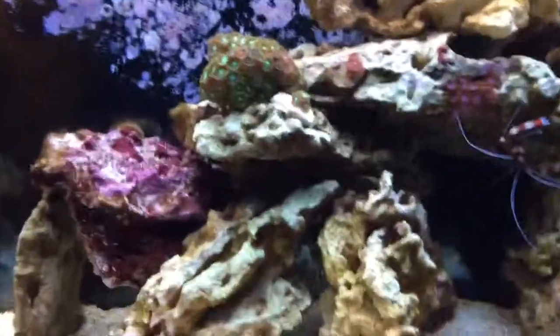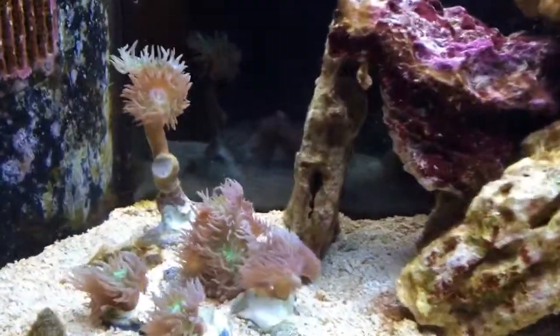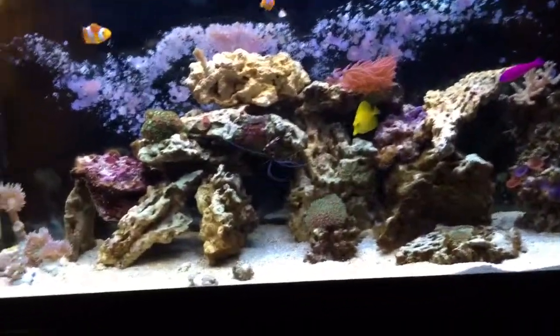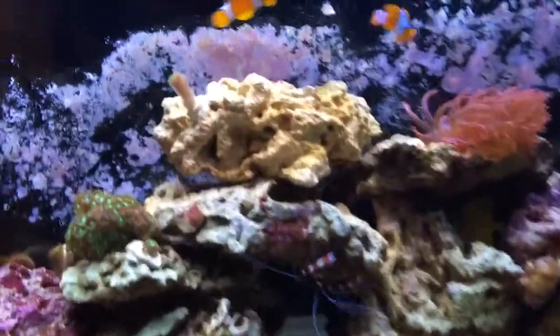After taking a look at the sump, let's take a look at the tank. This is a 55-gallon that's been running for about a year. So what have we got?